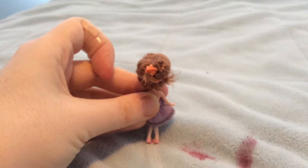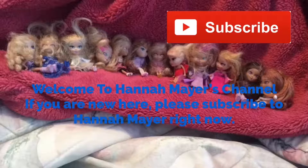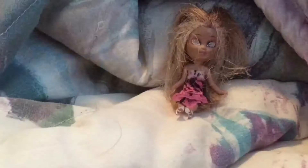Do you want to learn how to do a crown braid on a doll? If you said yes, keep watching this video for a tutorial on how to do a crown braid.